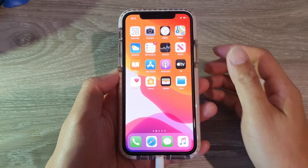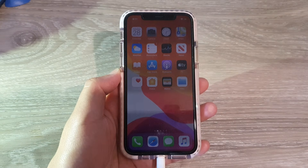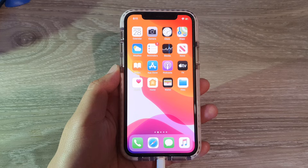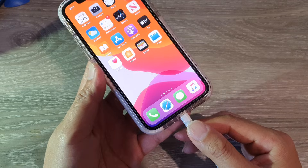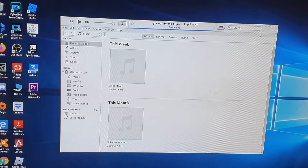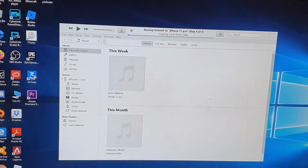Hi, in this video we're going to take a look at how you can enter DFU mode on iPhone 11, 11 Pro, or the iPhone 11 Max. First, you need to connect your iPhone to the computer using a USB cable, then open up iTunes on your computer. Here on the computer, iTunes is open and showing that my iPhone is currently connected.